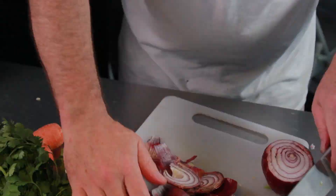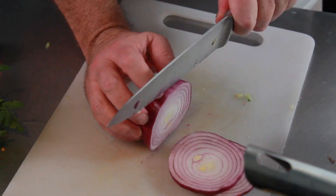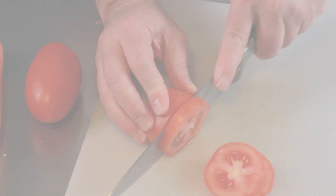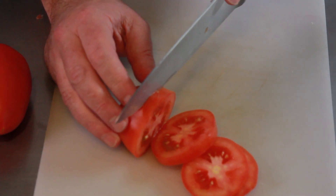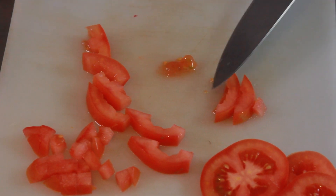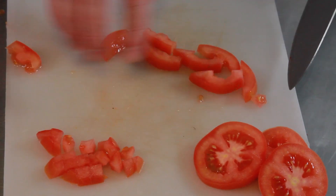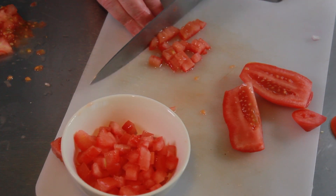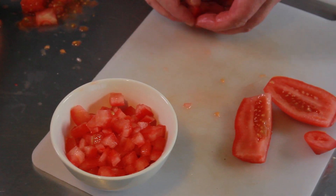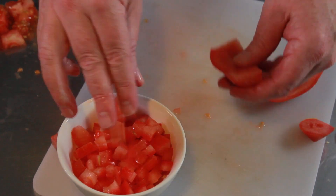I'm doing a cucumber the same way. I've got a red onion I'm going to do the same way — about half of it. Then I'm also going to do tomatoes. One thing to note about the tomatoes is that you want to take the seeds out, because if you don't it's going to color and muddle up your ceviche or Kokoda. Go ahead and separate the seeds out when you do the slicing, and put them into small pieces the same size as everything else.